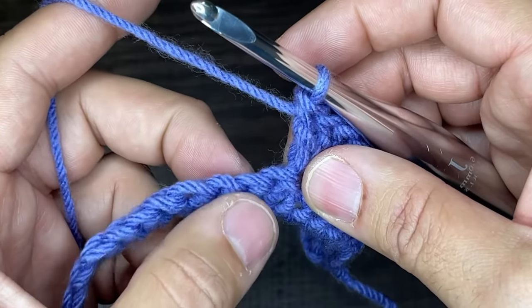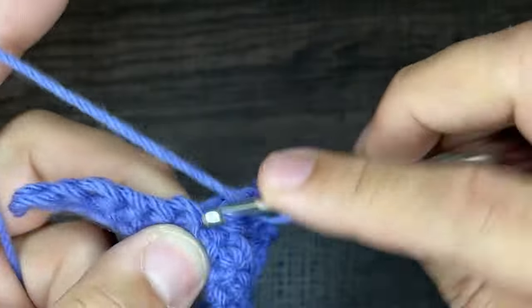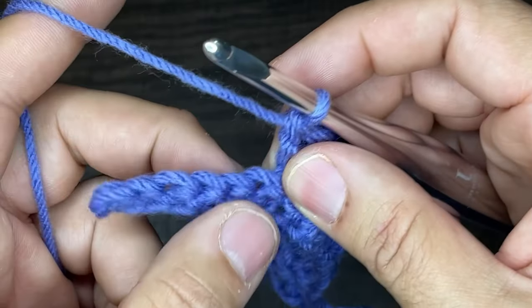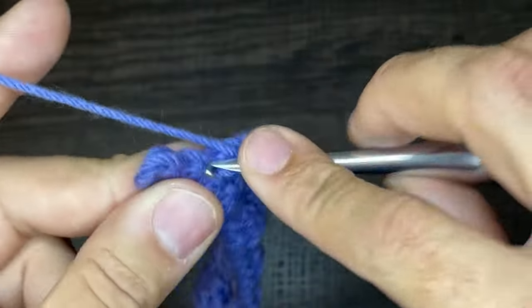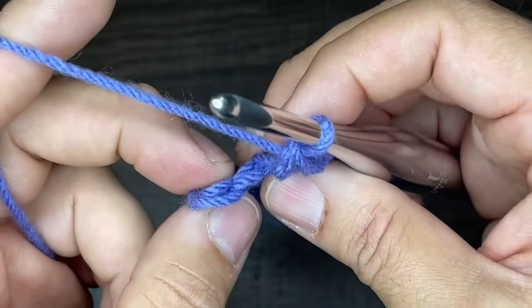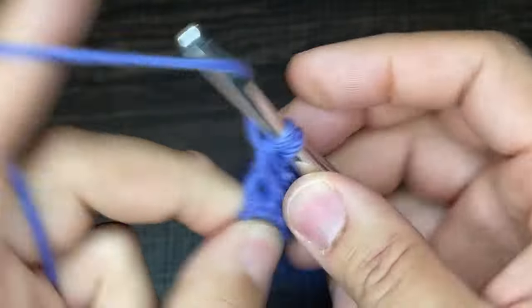We're going to repeat that again: skip, skip, skip, and in the fourth stitch four double crochets — one, two, three, and four. Do that one more time: skip, skip, skip, and in the fourth stitch four double crochets — one, two, three, and four. At the end of the row you should have two stitches left. Skip one and then do a double crochet in the last stitch of the row.